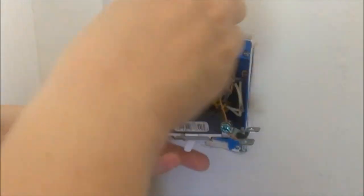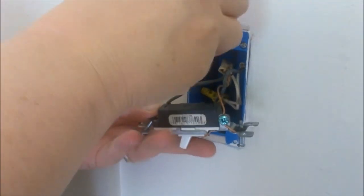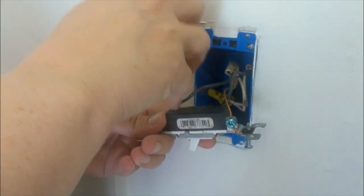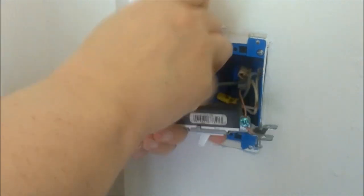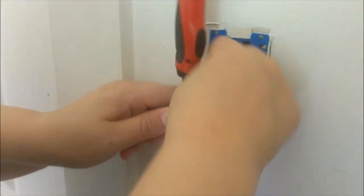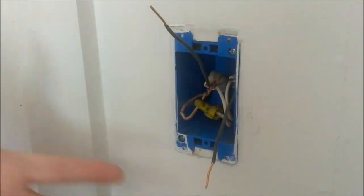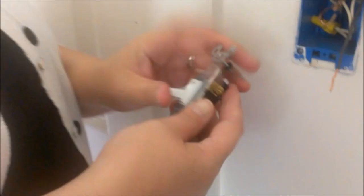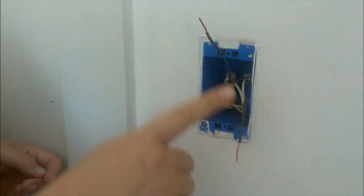I'm going to take my little screwdriver and pop it around. There's a little slot here — you take your screwdriver and you press really hard down in there, and there's a release, and you'll feel it push through, and once it does you can pull that wire out. So as you can see, we completely removed the old light switch, and put the top wire towards the top, the bottom wire towards the bottom, and the ground wire is in the middle.